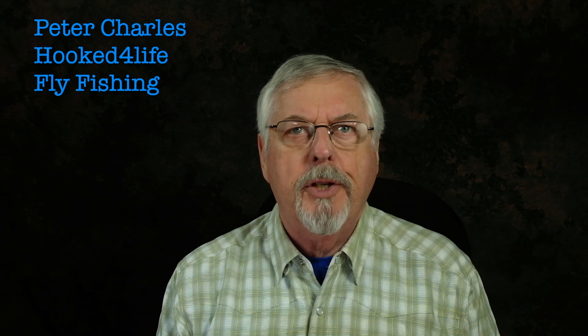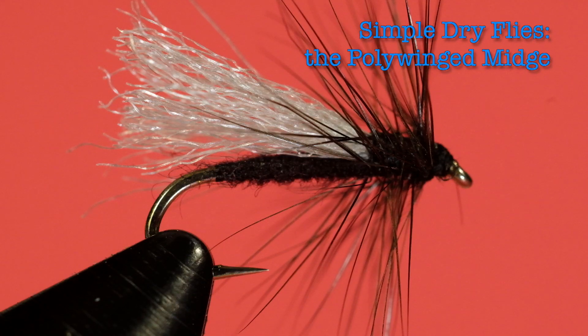Hi, Peter Charles here at Folk to Fly Fly Fishing. Today we're going to do another fly from the Fly-tying Bible. It's called the Polywing Midge. Generally it's a small fly — we're going to do it in a size 16 today, but you can do it down to a size 20, 22, or 24. It's designed to imitate very small dark flies.